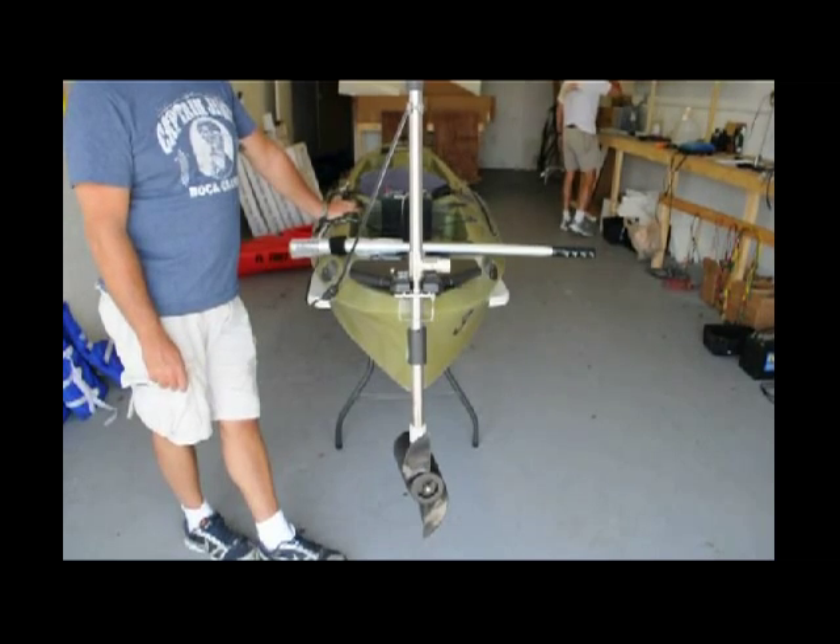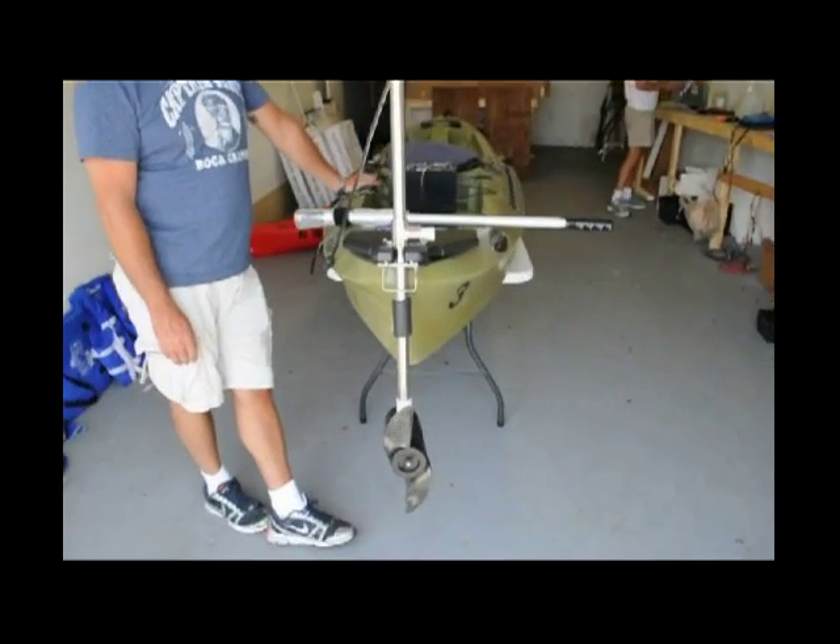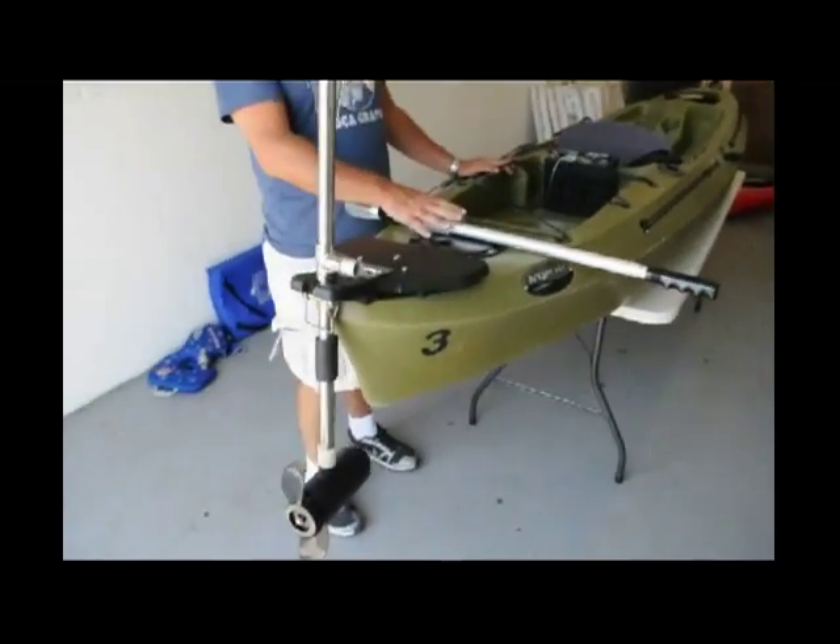This video is going to show you how to connect our patented tiller system's steering system using what comes in the box.